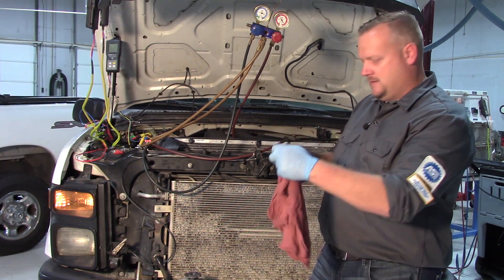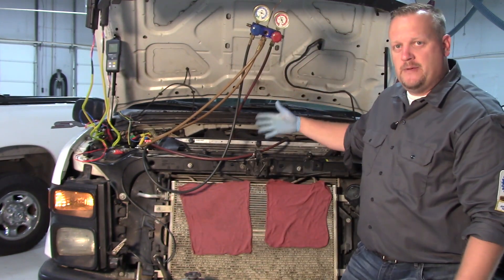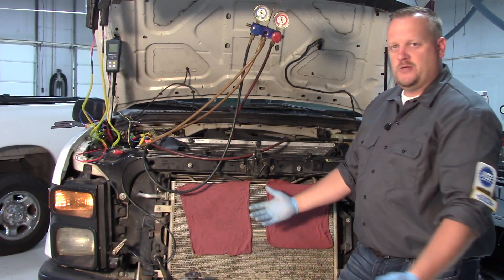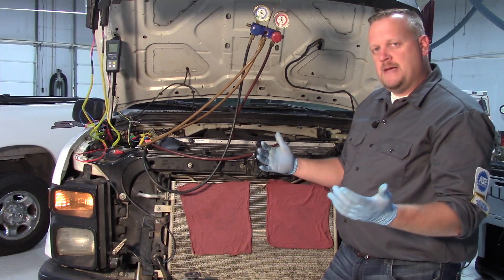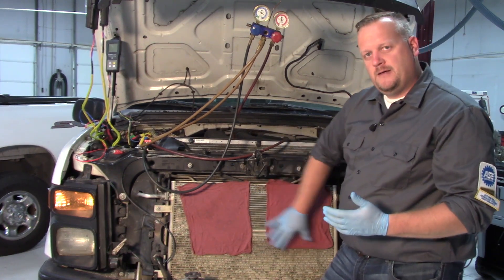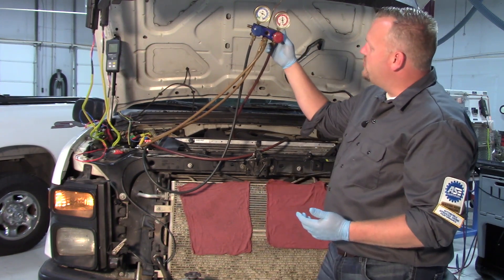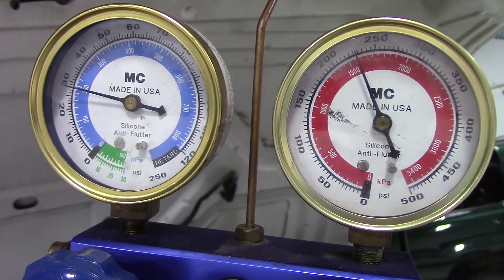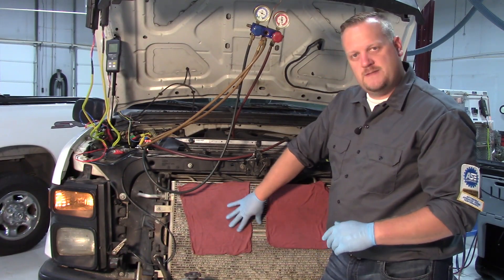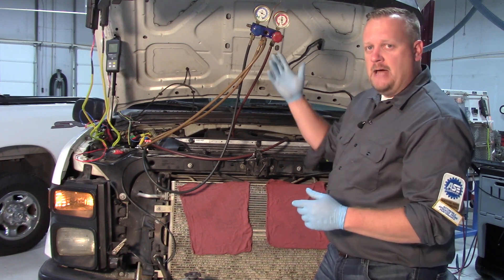I'm going to take these rags and hold them up in front of the AC condenser. As you can tell, the fan is doing its job — drawing good air — and I've just created a restriction on the condenser. Similar to what happens when cotton floating through the air from trees or road debris contaminates the condenser and restricts airflow. Right away, my high side has climbed to about 230 psi and my low side has already increased to 30 psi, simply by creating this minimal restriction.